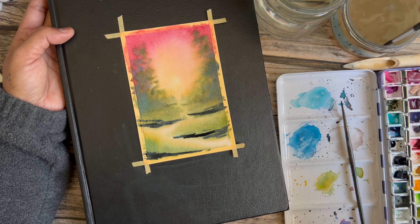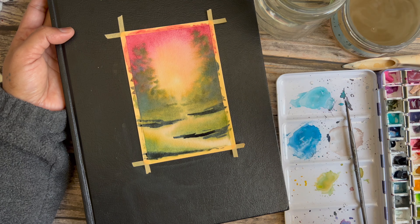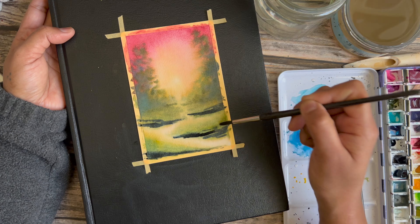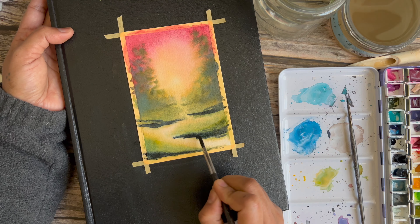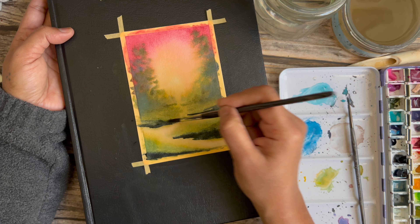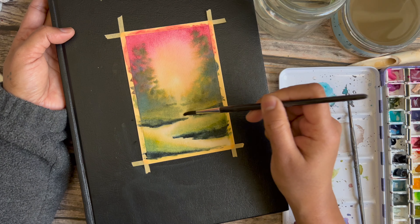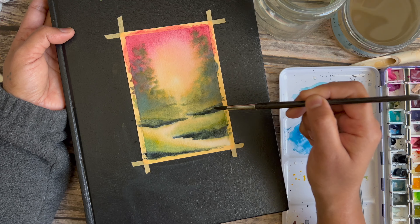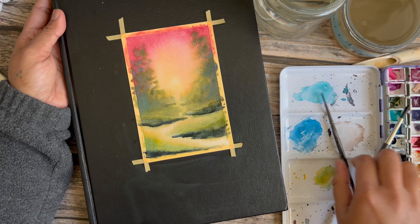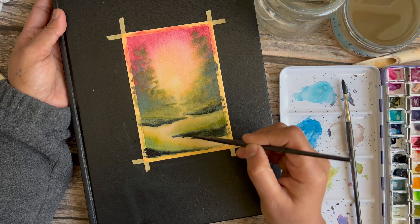I'm working fairly quickly — putting in all of the darks in one shot and then blending them all out together. If it's more comfortable, you could do this one landmass at a time. I noticed this side of the paper was lifting easier than I thought, but that wasn't part of my plan — it doesn't matter. When you're painting a loose landscape, things like that just add to the character. Things that don't go according to plan usually end up adding more character to your piece, so just roll with the punches.